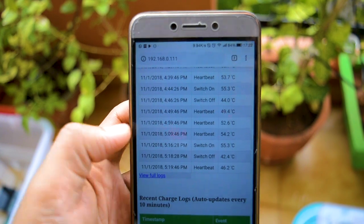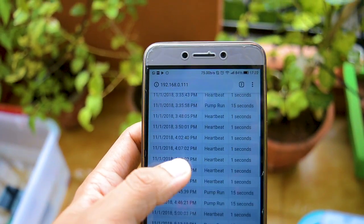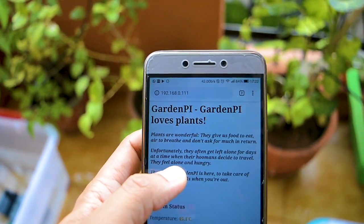The Pi is also running a web server which keeps a log of when and how many times the pump has been run. And it also lets me trigger a pump run remotely.